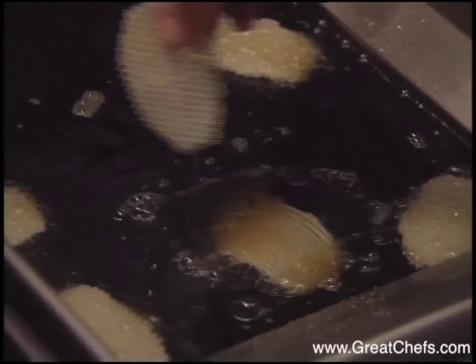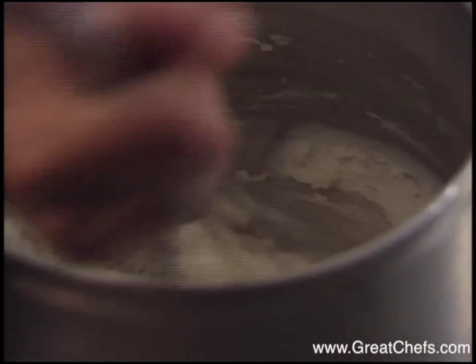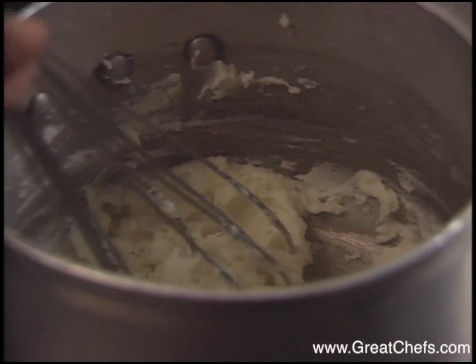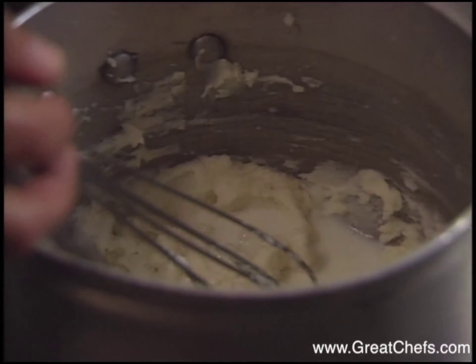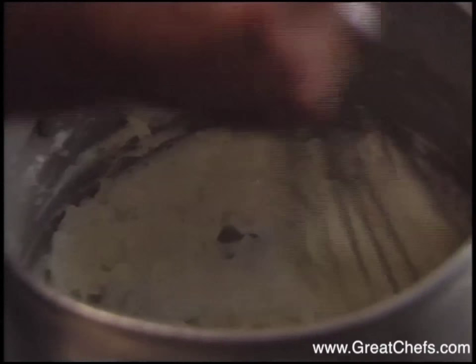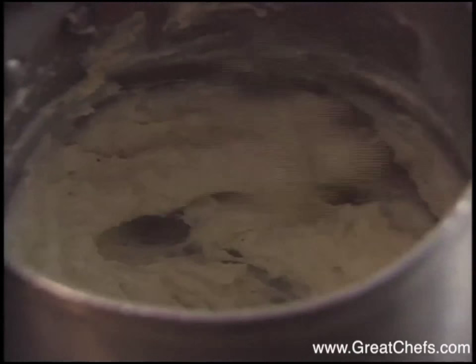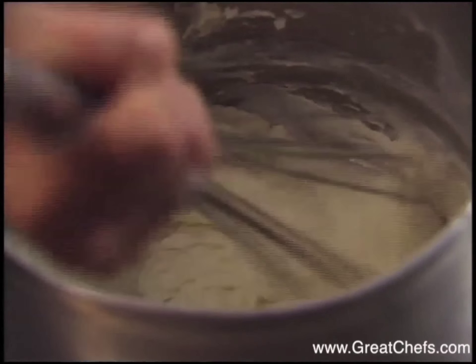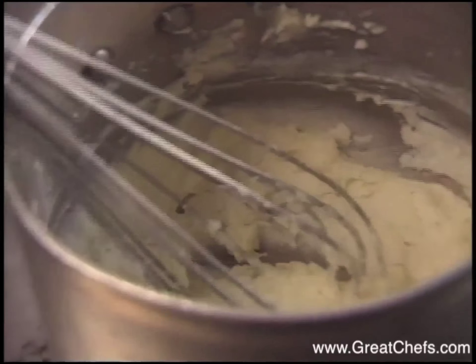Potatoes show up again as a side dish, mashed and flavored with horseradish. This is two 90-count potatoes, about a quarter cup of milk, whole butter — one tablespoon — and horseradish, about a teaspoon. You don't want it to be too hot, but it goes well with the au poivre.